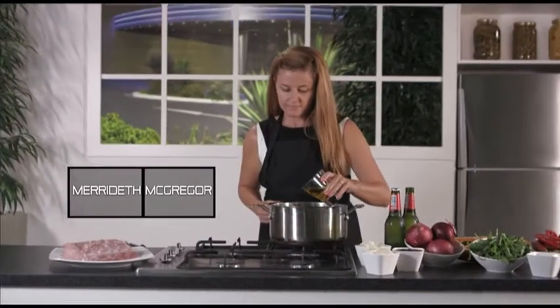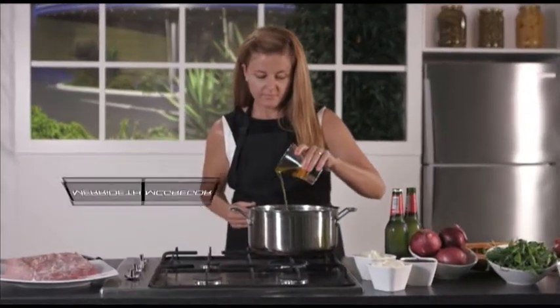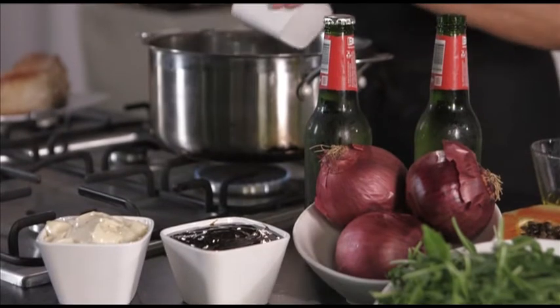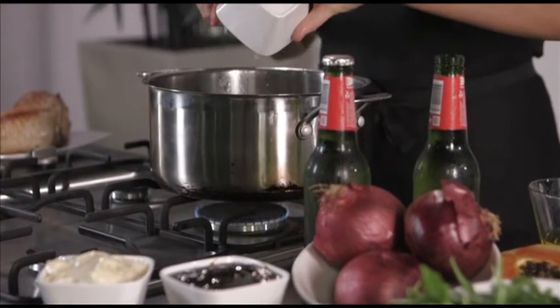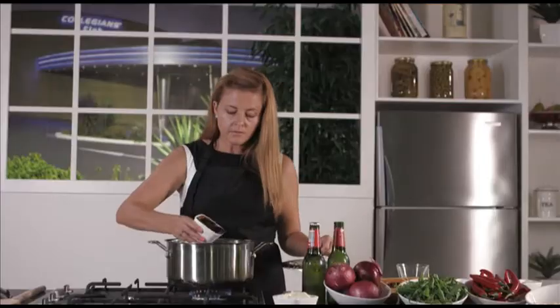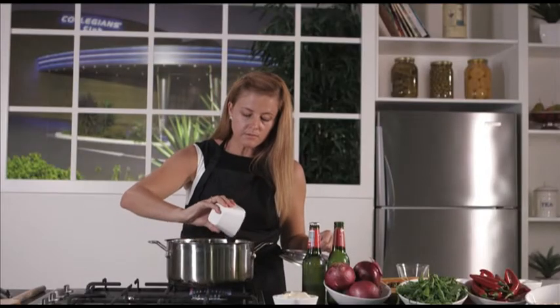For Meredith's pulled pork sliders, begin by heating oil in a large ovenproof saucepan and cooking your seasoned pork for three minutes on both sides. Then set aside and add onion and garlic to the pan. Return the pork, adding two cups of beer, barbecue sauce and chilli, covering with a tight-fitting lid and put it in the oven for three to three and a half hours.